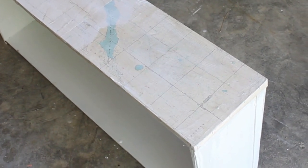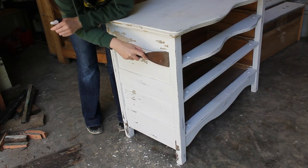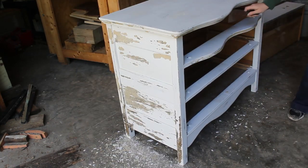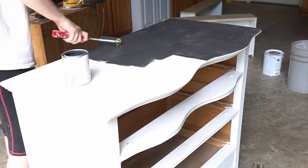While the drawer fronts dried, I worked on the rest of the dresser. One side and one side only was chipping off, so I took my trusty putty knife and scraped away. I sanded a little as well, but I actually wish I had sanded a bit more, since the bumps from the various paint levels are still visible on the final product — a learning for next time.